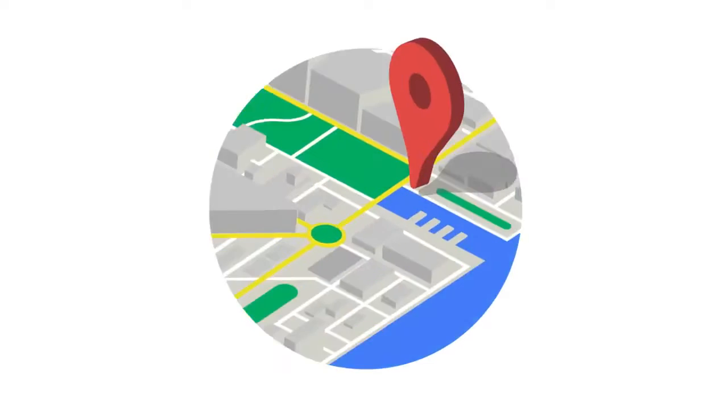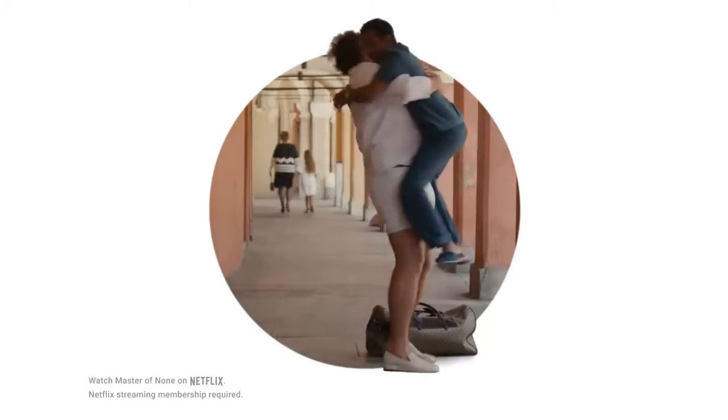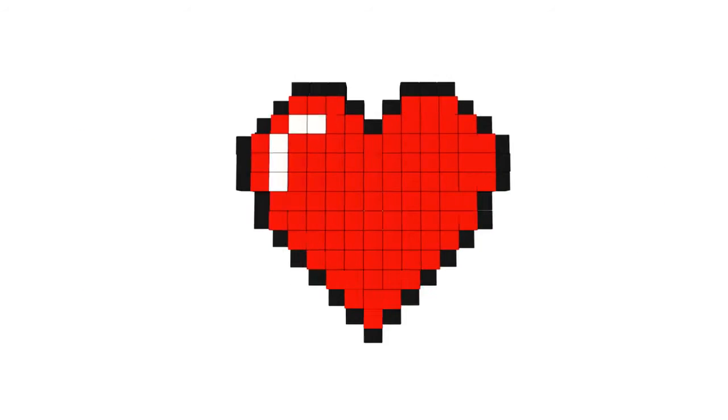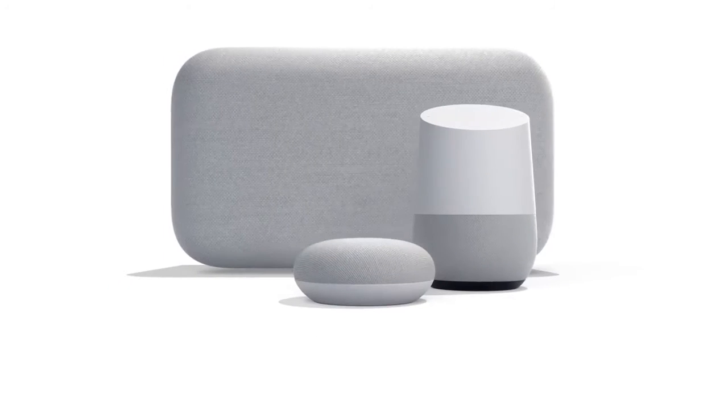It's powered by the Google Assistant. So it has Google Maps, Google Calendar, it gets you to all your music, lots of your favorite shows, all of YouTube, and lots and lots and lots of other stuff you love. All for less than 50 bucks. Yeah, it's Google Home Mini and the rest of the Google Home family. A little help at home, like only Google can.